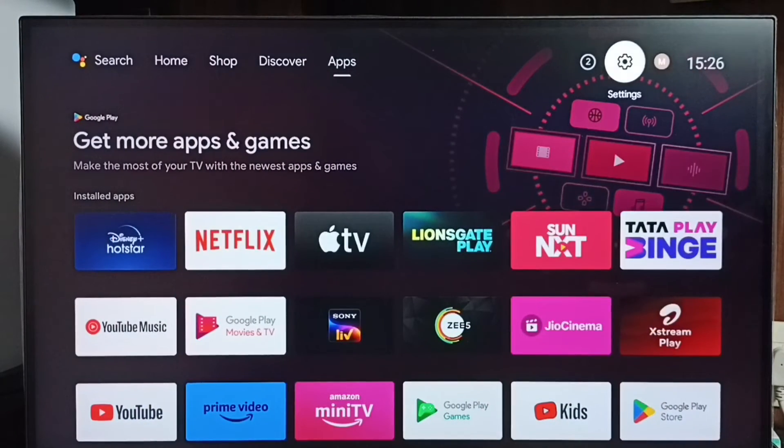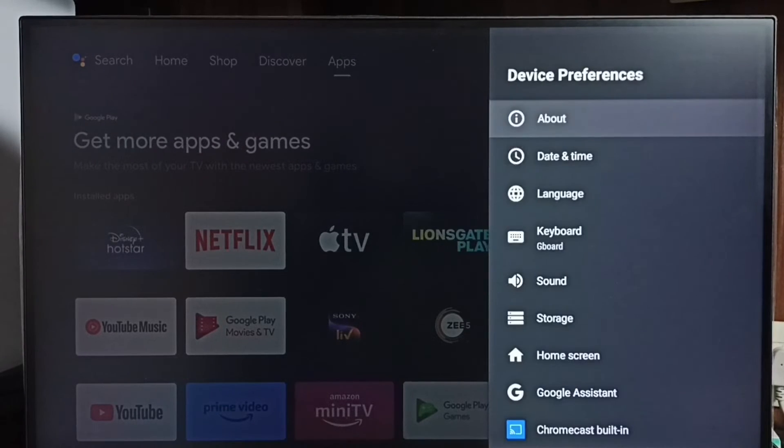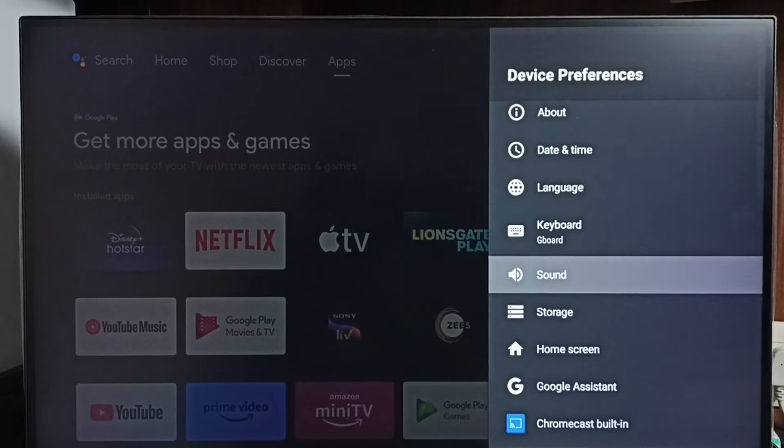Go to Settings. Select the settings icon from the top right corner. Go to Device Preferences. Under Device Preferences, select Sound.